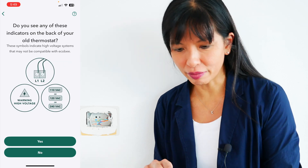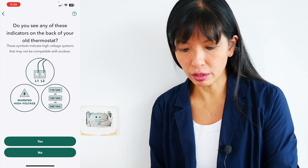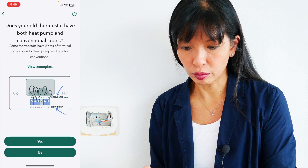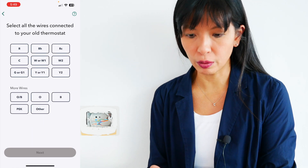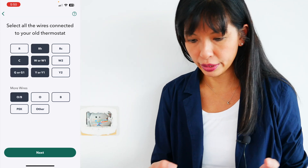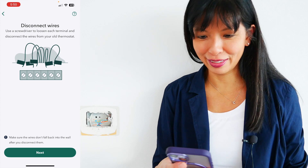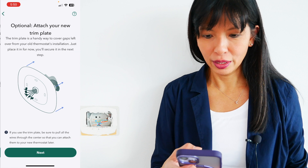Do you see any of these indicators on the back of your old thermostat? These are high voltage systems — that is not what I have, so I'll say no. No jumper wires either. Does your old thermostat have both heat pump and thermostat? No. Select all the wires connected to your old thermostat — I have RH and C. I've labeled all the wires and disconnected them. Unscrew the old mounting plate from the wall — already done.